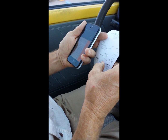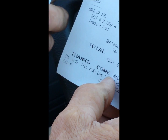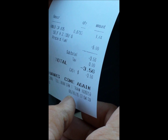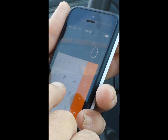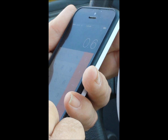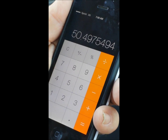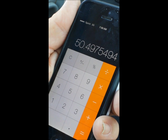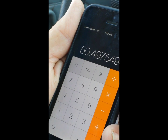We used 0.6733 gallons on 34.0 miles. So 34 divided by 0.6733 equals 50.49 miles per gallon. That's what we got on this run at 10.4 volts. I think if we continue to turn it down we may see an increase higher than 50 miles per gallon.